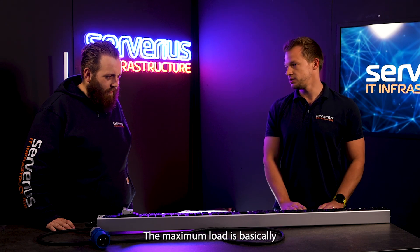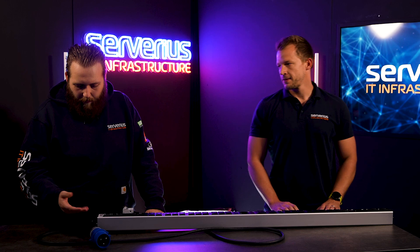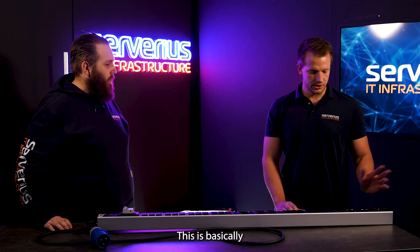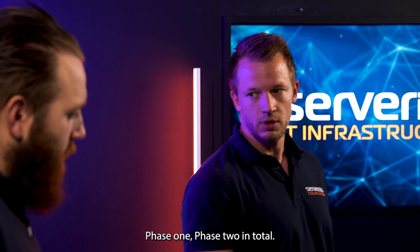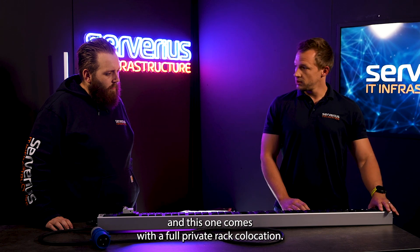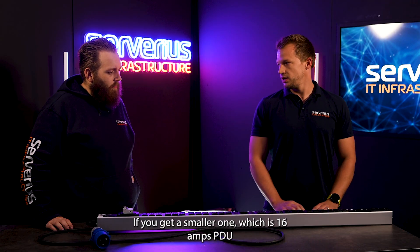The maximum load is basically way higher than usual. So if a customer comes to us wondering what kind of PDU they have in their rack — this is basically one of the normal PDUs. It has two phases, phase one and phase two. In total, this PDU can handle 32 amps — it's 16 amps each phase. This one comes with a full private rack colocation. If you're choosing for an off-rack, you get a smaller one, which is a 16-amp PDU.